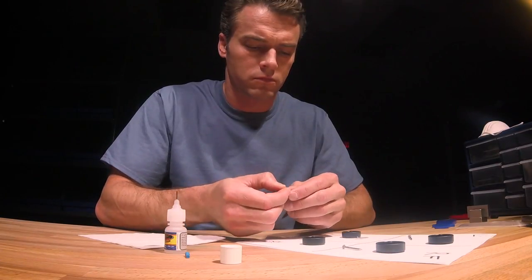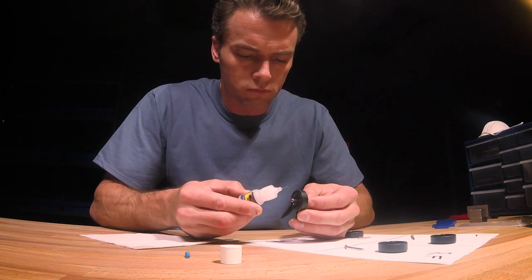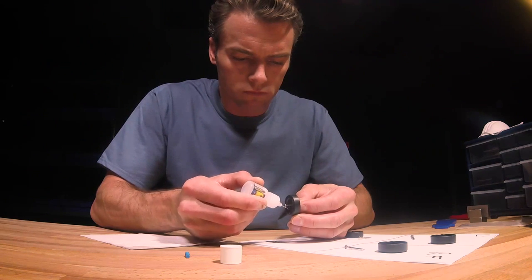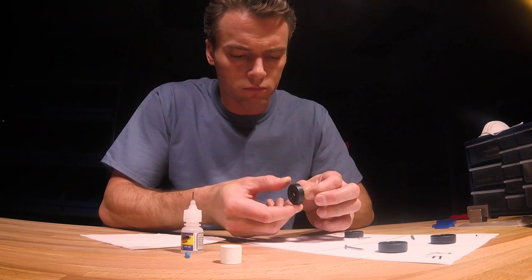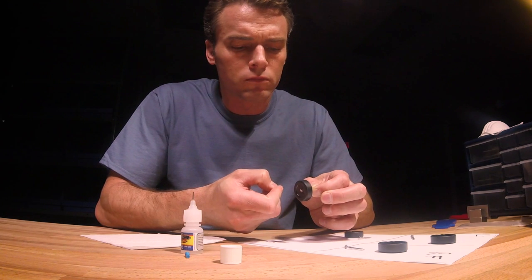Let me show you how the Krytox is applied. First, carefully install a prepped axle halfway into a prepped wheel. Then, using the needle dropper, apply two small drops of Krytox to the axle. Insert the axle fully and slowly spin the wheel to spread the Krytox.